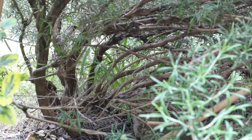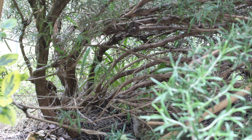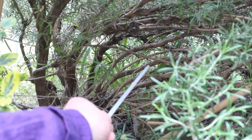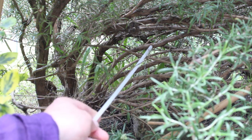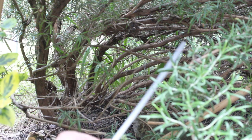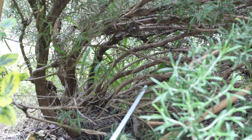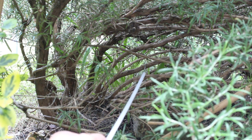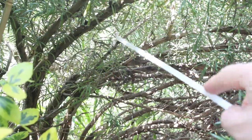The thing about rosemary is it's very different from sage. If you watch my previous video on how to prune sage, you'll know that you can just essentially hack back into the wood. But here you can see that although outside the shrub is very bushy, inside there's not much greenery at all — so if I was to cut into this piece of wood here it would just die back.